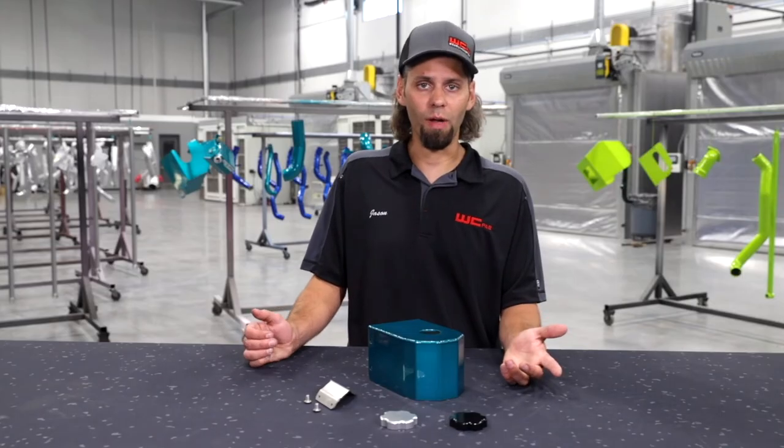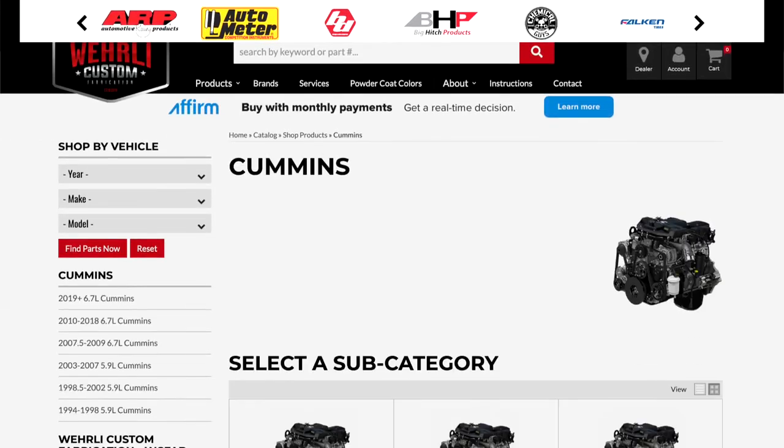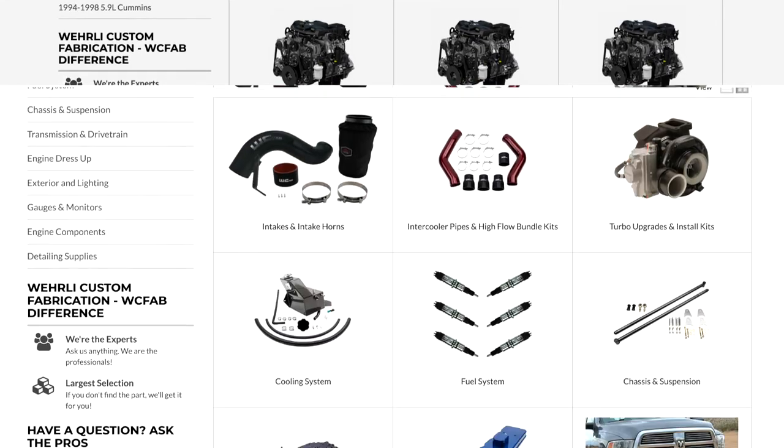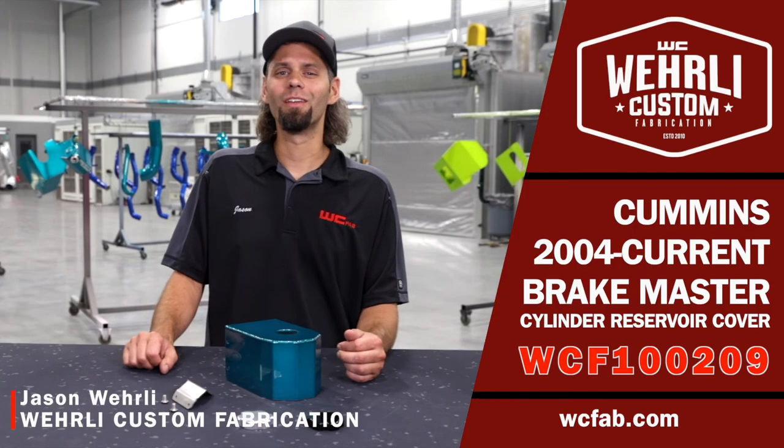So that wraps up our Cummins Brake Master Cylinder cover. Make sure to check out the website — we do offer a lot of products for the Cummins models that do add horsepower, unlike our brake reservoir cover, but they all look good of course. Thanks again for watching. I'm Jason Worley.